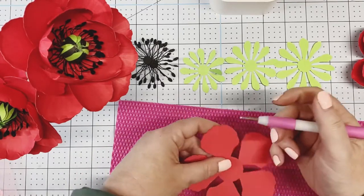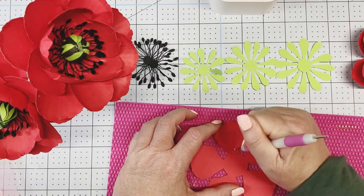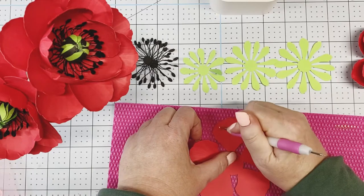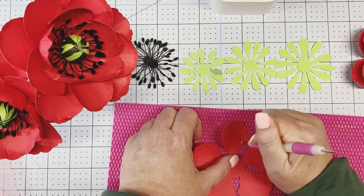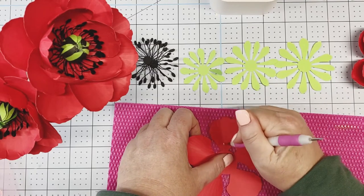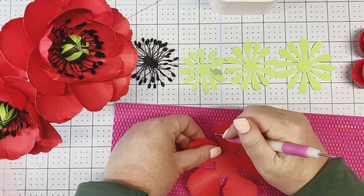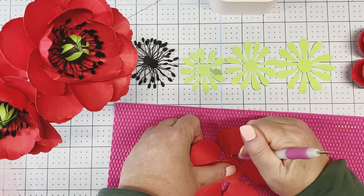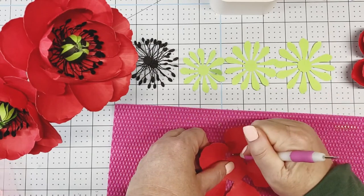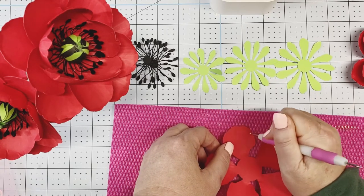For the smallest one, which is four inches I believe, we're going to still do our lines. Again, press down really hard to emboss those lines in there. They're not perfect — it does hurt your arm, I'm not going to kid you. Really press.